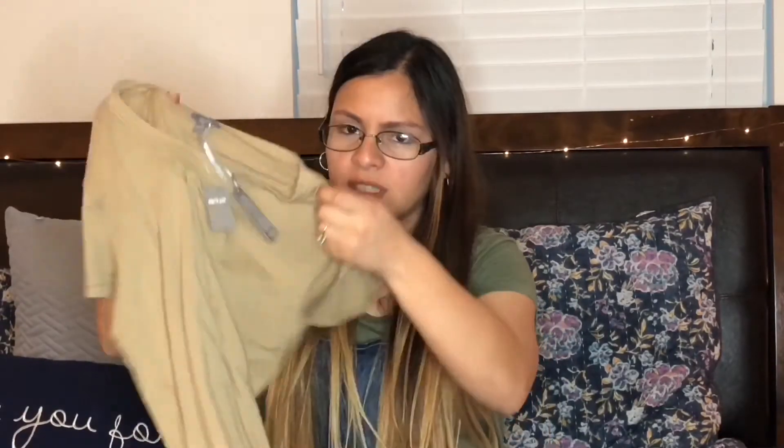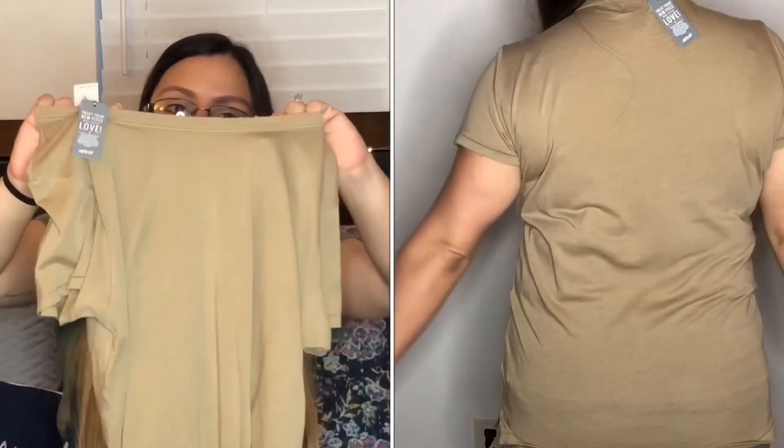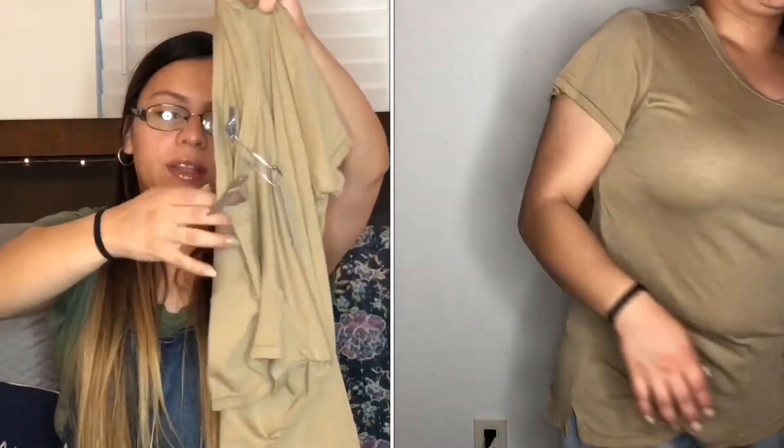The next shirt I got is from American Eagle, from their Aerie side. It's another plain t-shirt, kind of like a tan color, in a medium. It's a little distressed by the neck — you can kind of tell it's a little distressed there — but other than that it's pretty good. I like it, it fits wonderfully.